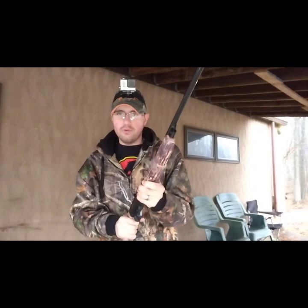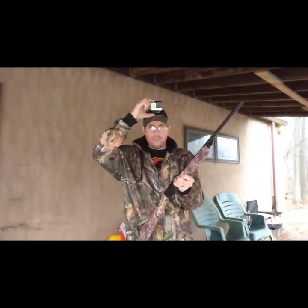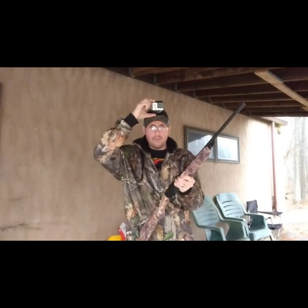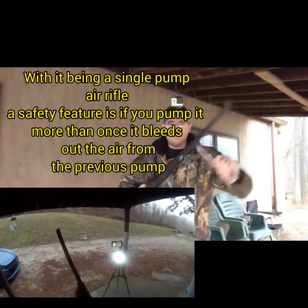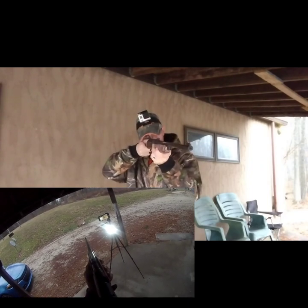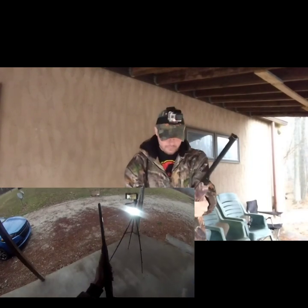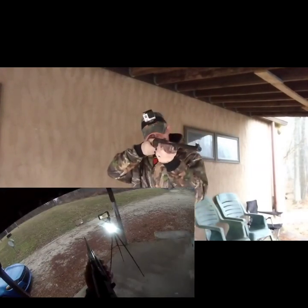Even though I have gone squirrel hunting with this thing and gone rabbit hunting when I was a kid - it was real fun. Down here I've just got a cardboard box; we're not really going for accuracy, we're just out here having fun. Loading it up - one pump and you fire.